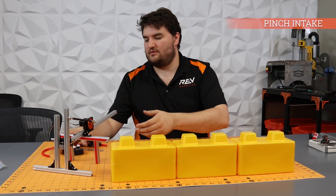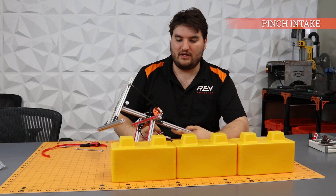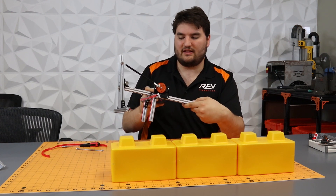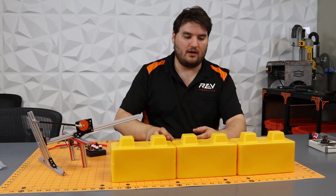Everybody, this is one of the prototypes that we wanted to put together. It is a pincher, so you'll notice it kind of pinches like that.